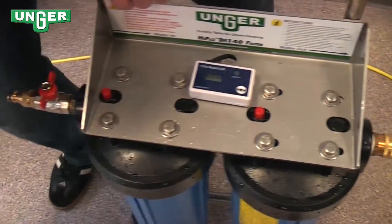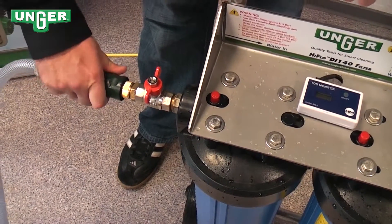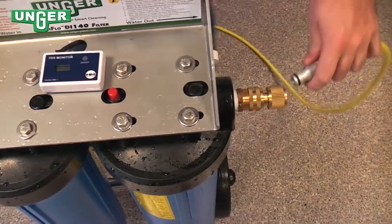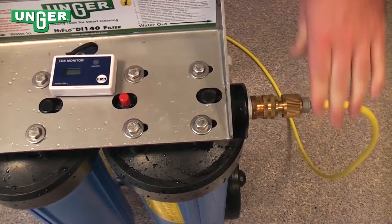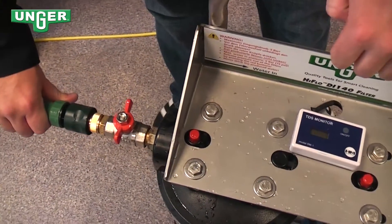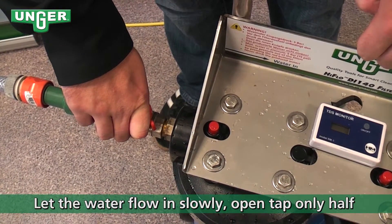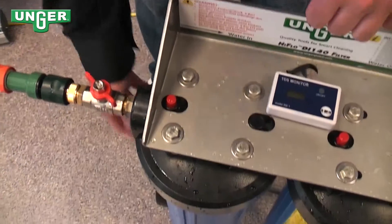We're going to take our hose from the tap, make sure that it's connected, take our hose running to our water-fed pole, connect that, and slowly turn the water on. This is going to fill the first container full.